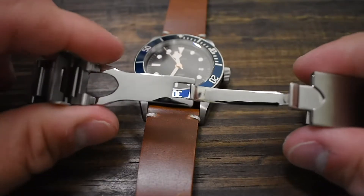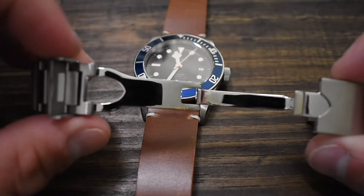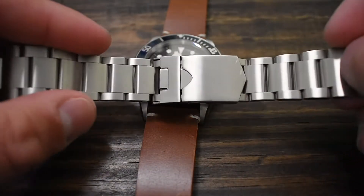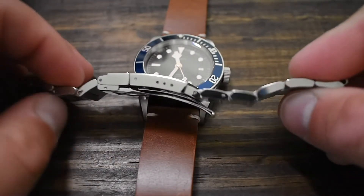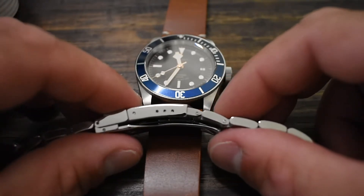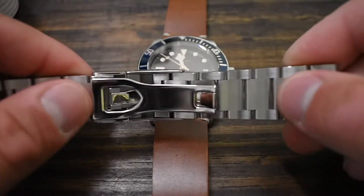They really did a good job paying homage to the Black Bay with this bracelet. There's a little play, but nothing terrible — you get what you pay for, and they didn't skimp. The clasp is beautifully executed with a nice brushed finish. There's no diver's extension, and you only get three quick-adjust positions, so on-the-fly adjustments aren't as easy as on a Rolex or even a Pagani Design — but that's a whole other video.